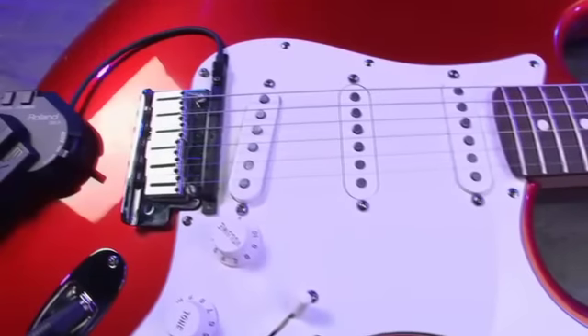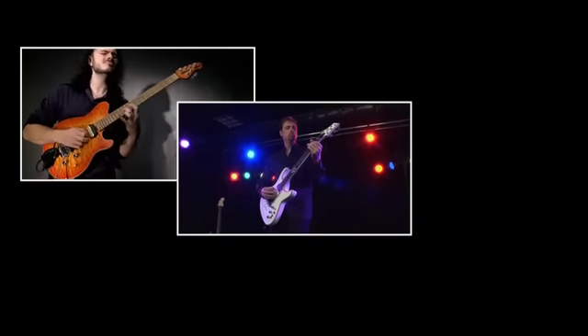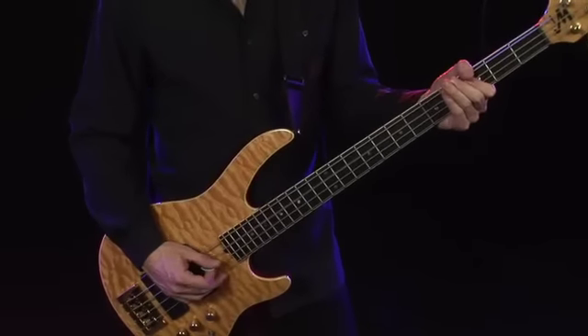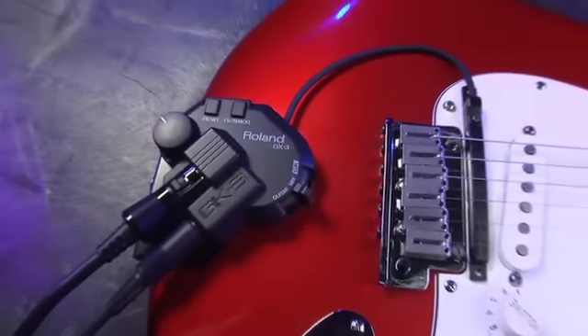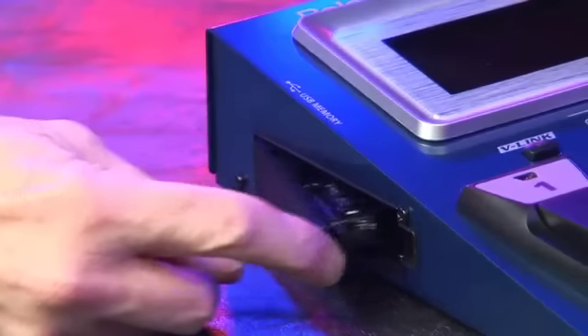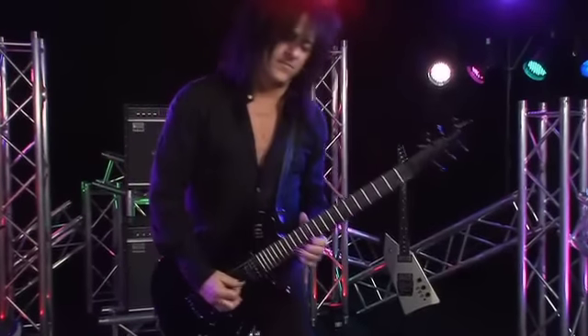The key to using the GR55 is Roland's 13-pin divided pickup. You can use the GR55 with any 13-pin equipped guitar or bass. A Roland GK3 divided pickup is included with the GR55. On the side of the GR55 is a slot for a flash drive, which you can use to transfer data to your computer, or use the GR55 as an audio player.